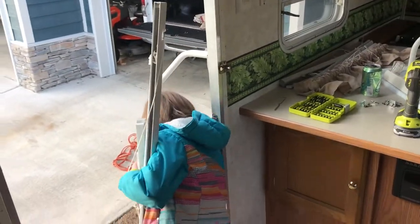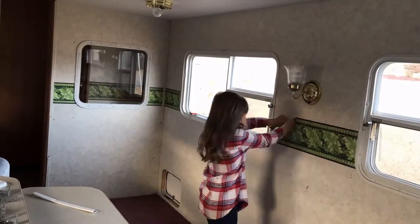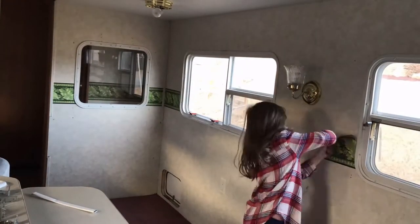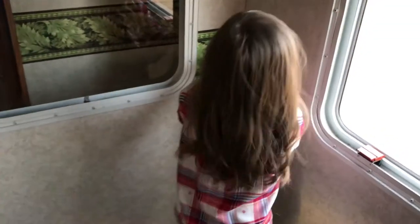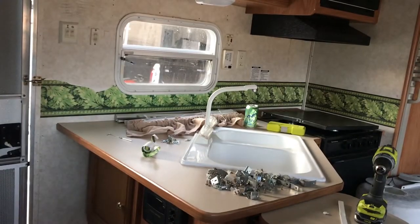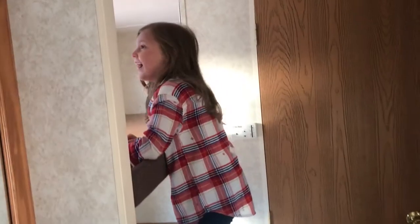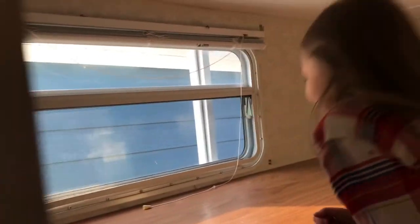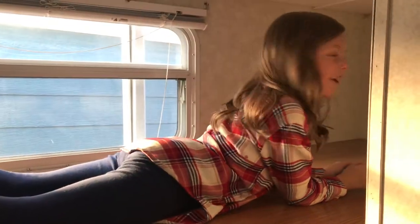Good job, Abigail. This is tiny. If I sleep in this, Lolo will never find me.